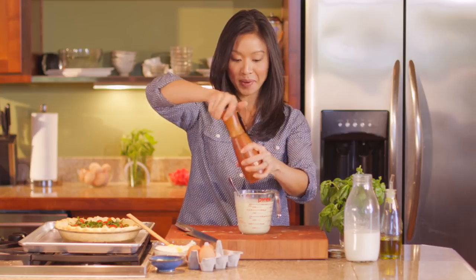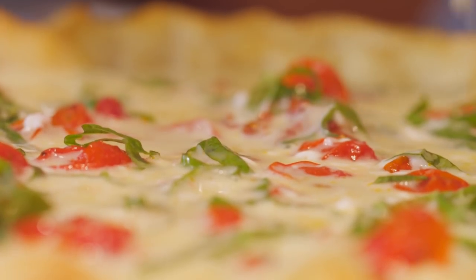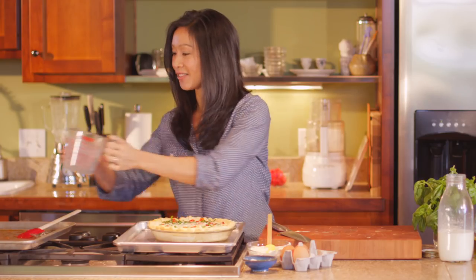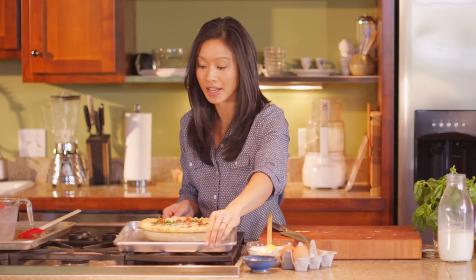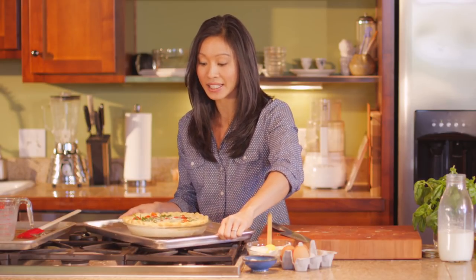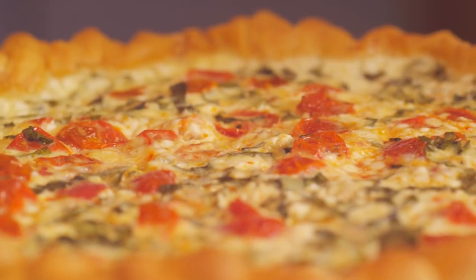Then pepper. I'm just going to pour this over top. Make sure to set this on a sheet tray — it just makes it easier to get in and out of the oven — and we are going back in at a lower temperature, 350 degrees, until it's no longer wiggly in the middle.